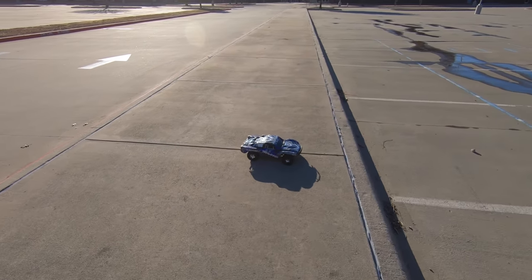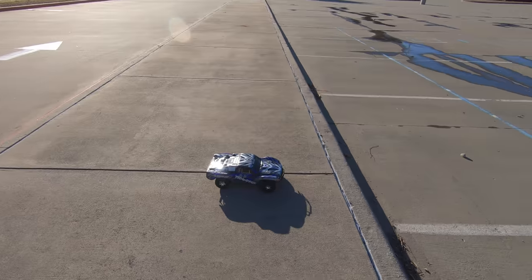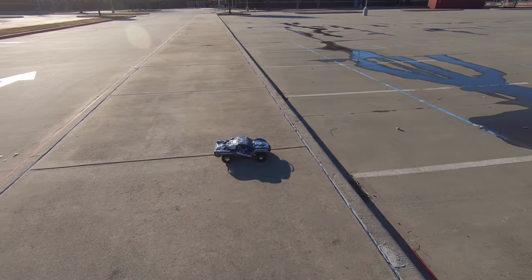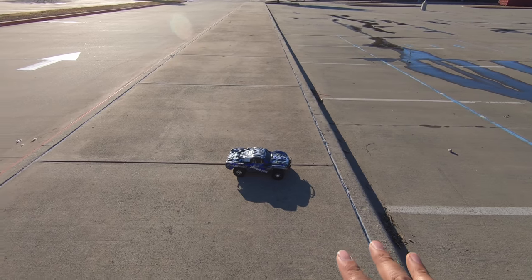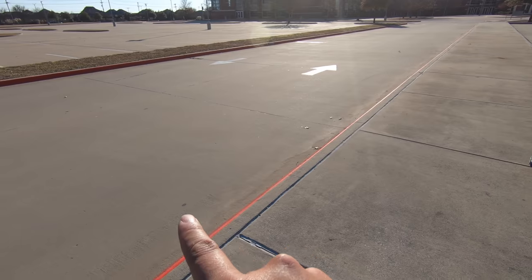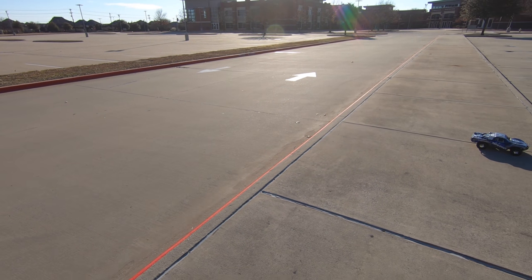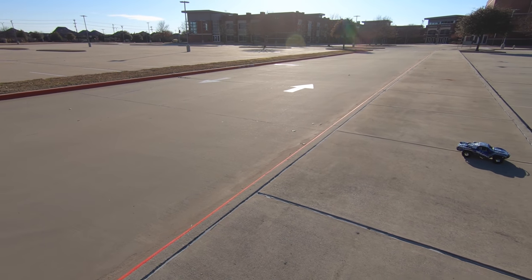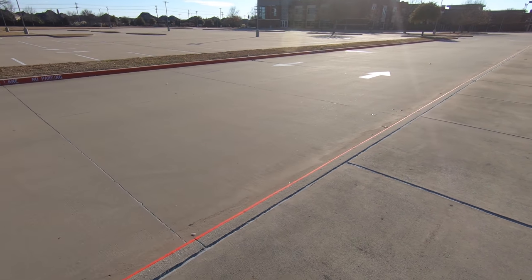Before I start moving tires around and putting receivers in, I want to show you the difference in how much easier it is to drive each car. I'm going to hand the camera to Evan and basically get on the street and floor it. You'll see how easy it is — I'm going to drive them the same way — and you'll see how much more stable the Slash 4x4 is. It's kind of crazy.